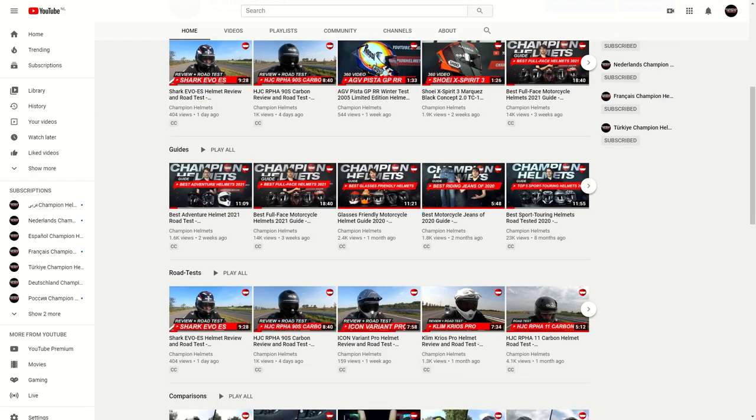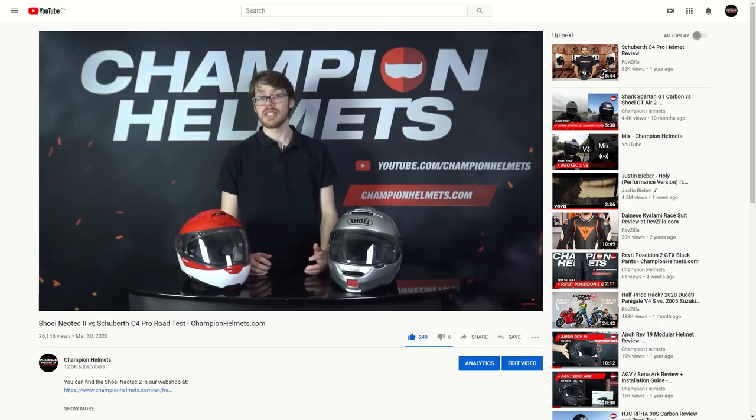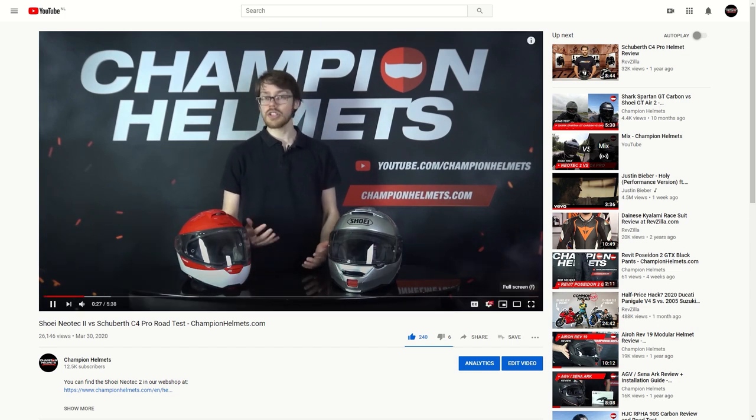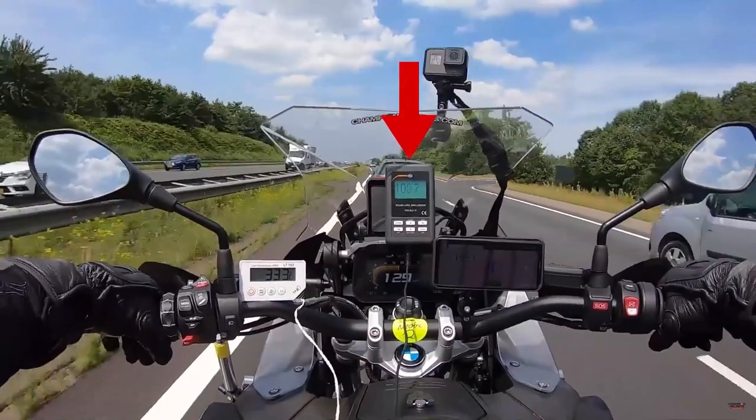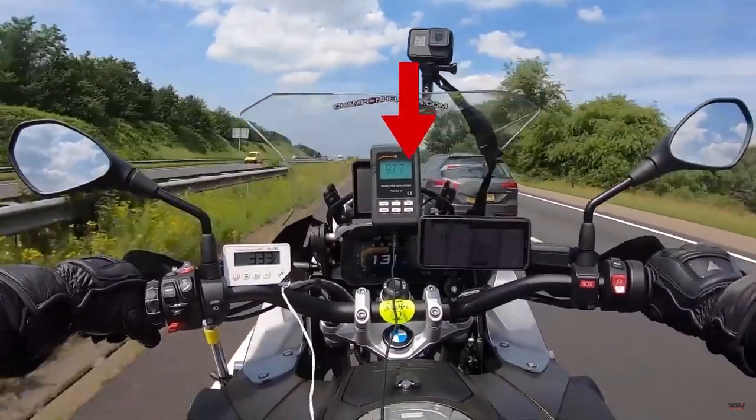Before we get to testing these helmets out, don't forget to subscribe and check out the rest of our YouTube channel, where we have plenty more of our data-driven helmet road tests where we measure their performance in the real world and bring you the data.